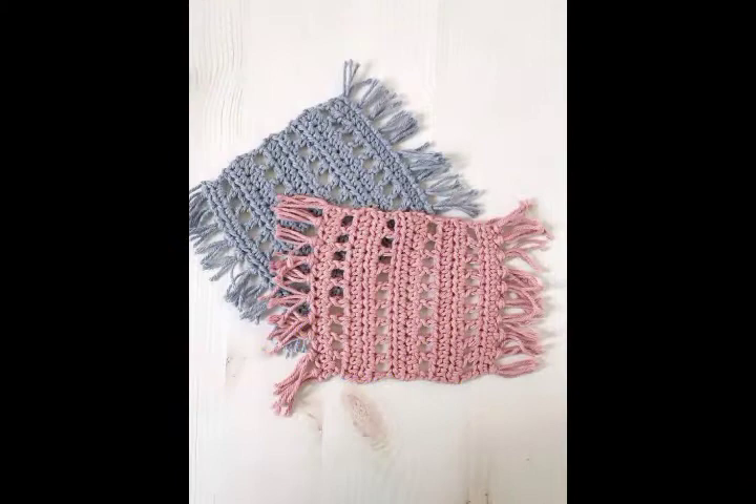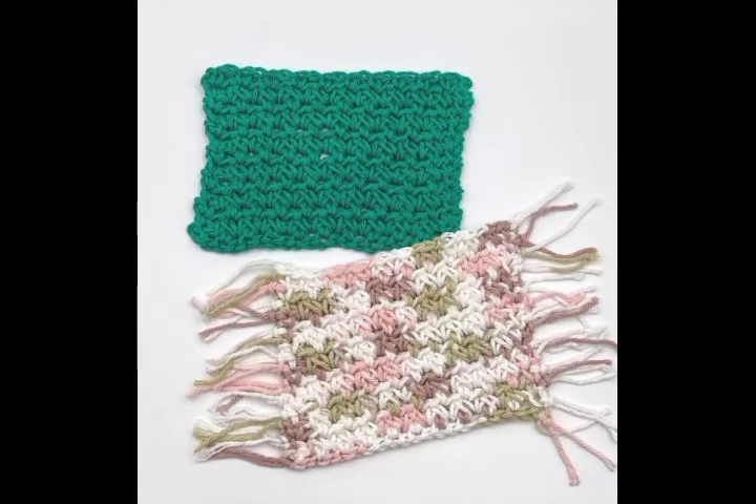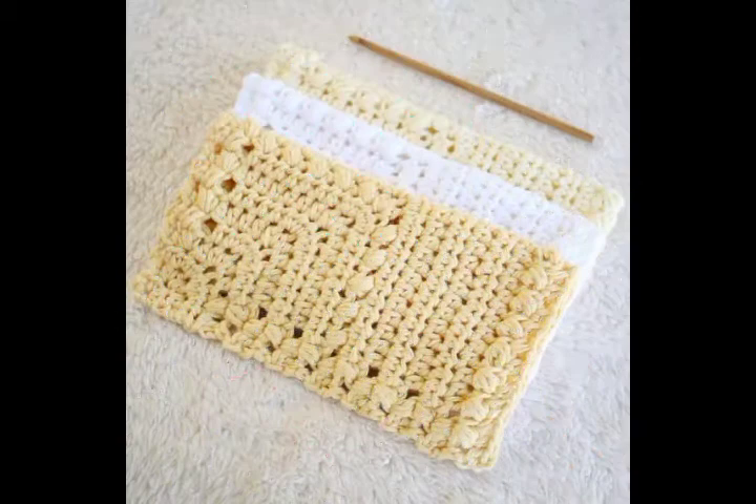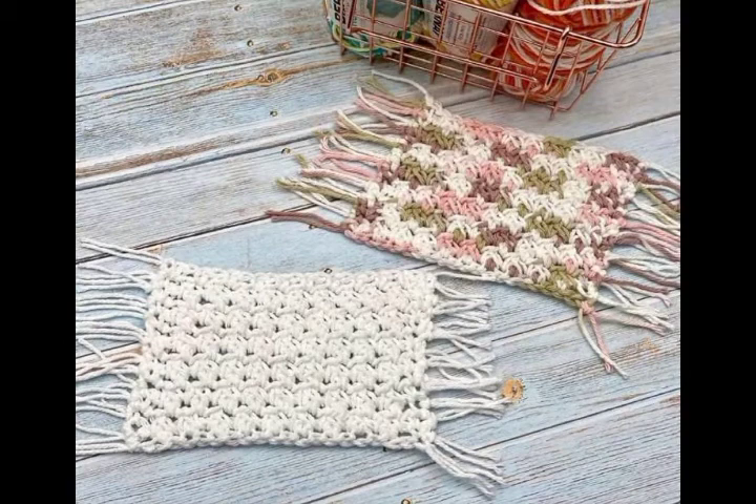All of the patterns are beginner friendly, and you can easily make them with single crochet stitch, double crochet stitch, or half double crochet stitch, which are mostly used in making them. You will see two types of designing ideas: simple square designs and rectangular designs having tassels on two sides as well.